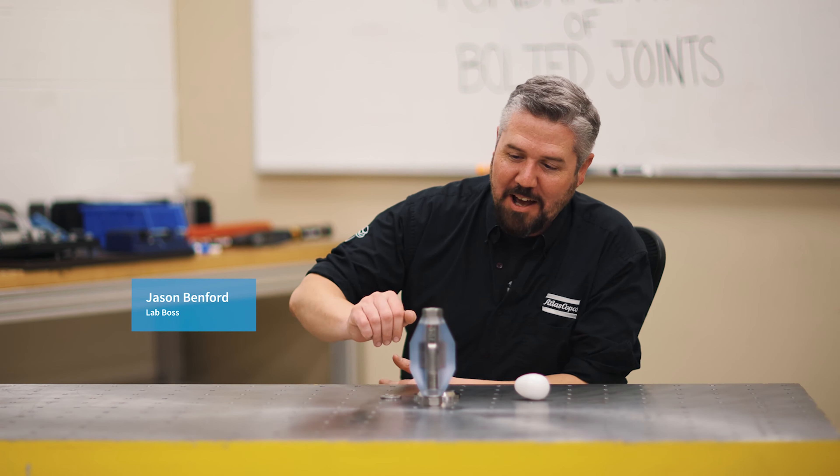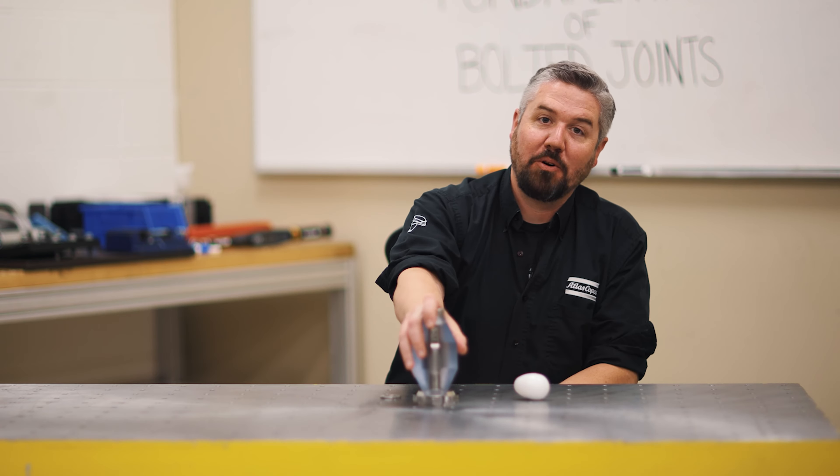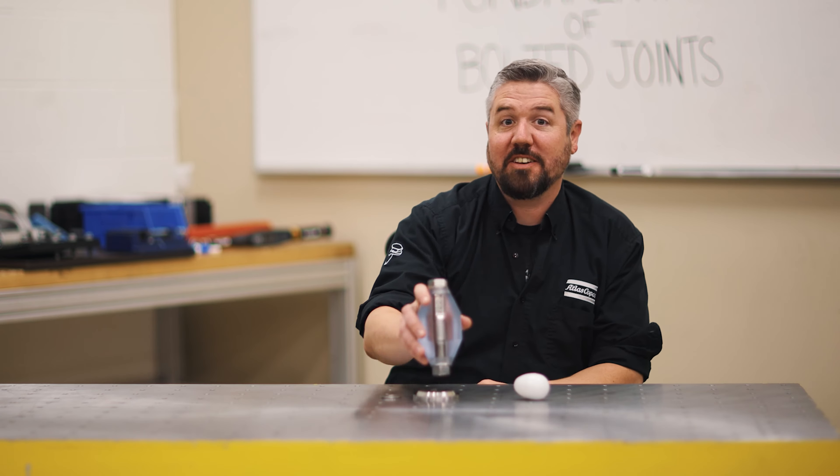Oh hey, I'm Jason. Today in the lab we're going to talk about relaxation, and when it comes to tightening a bolt, relaxation can make things fail in the field. Let's see how it works.